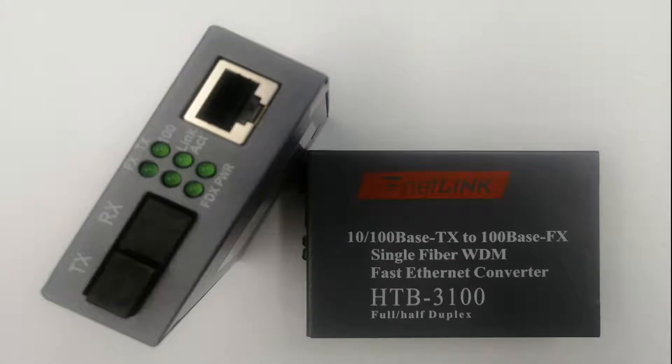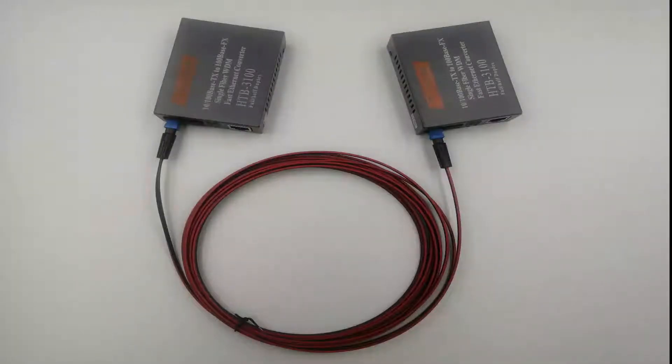In this video we will be using a single mode media converter and a single mode fiber cable with an SC connector. Here we have a 5-meter fiber cable with SC connector — 5 meters is about 16 feet.